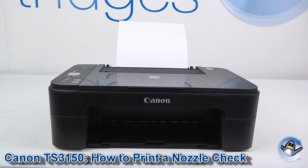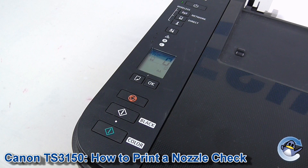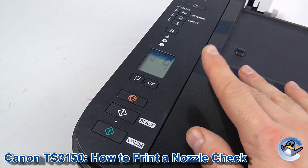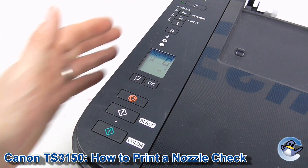Today I'm going to show you how to print a nozzle check test pattern on a Canon PIXMA TS-3150 printer. This is quite simple and can be done with just a couple of button presses from the printer itself, using the buttons on the front.